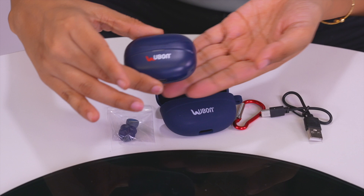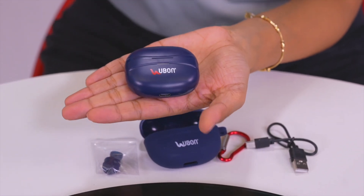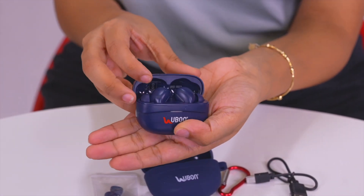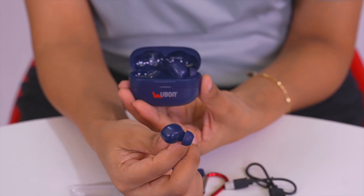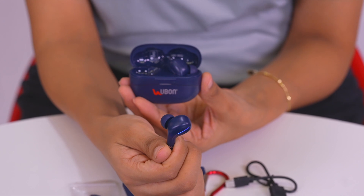Now it's time to unbox the earbud. Let's do it! This is a statement that these earbuds are very cool.